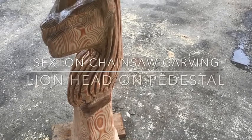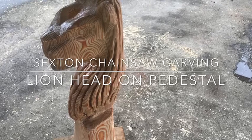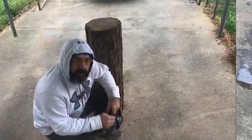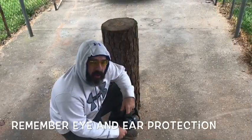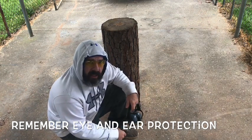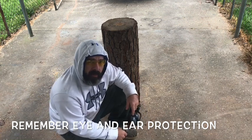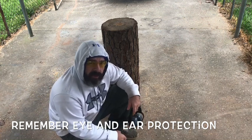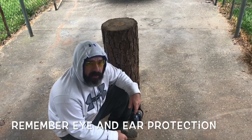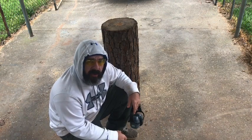If you ever wanted to chainsaw carve a lion's head, here's a full how-to video on it. Let's carve together. Chad Sexton here, Sexton Chainsaw Carvings, coming back with you on a how-to video. We're going to try to turn this little pine log right here into a lion's head with a mane coming down, sitting on a pedestal. Hope everybody's doing good today, staying safe. I know we're kind of locked down, so just trying to provide a little entertainment for everybody.